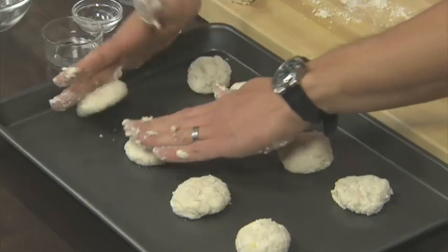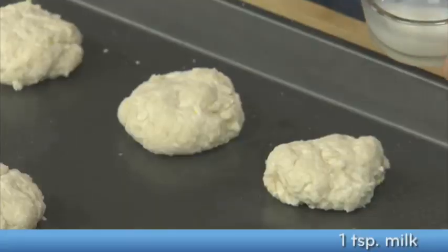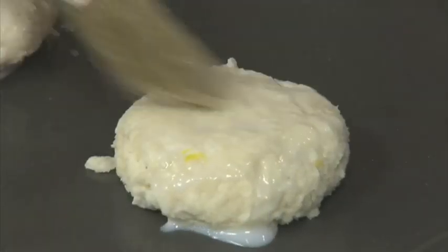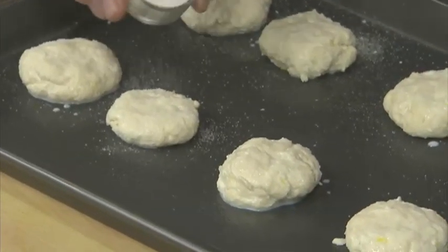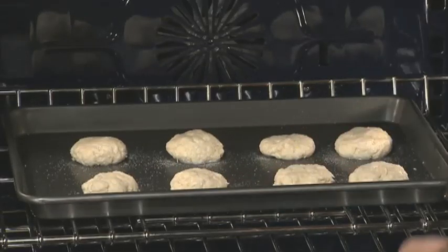I've sprayed this pan with a little nonstick cooking spray. Once you've got them on there, we want to press those down to about a half an inch thick. Philly makes making these biscuits so easy. All we have left is to top the biscuits — we're going to start by brushing them with a little bit of milk. Our last step before we go into the oven is a little bit of sugar. If you want to take this up a notch, you can mix some ground cinnamon, maybe even some orange zest into the sugar and sprinkle it on top, or you can try a little bit of brown sugar. These will go into the oven for 12 to 15 minutes or until they're light golden and brown.